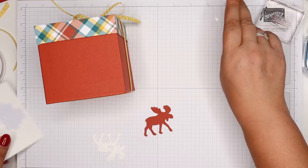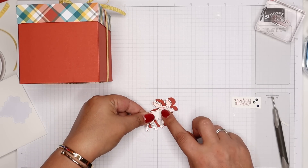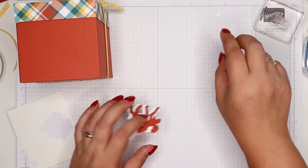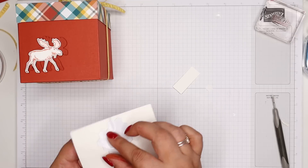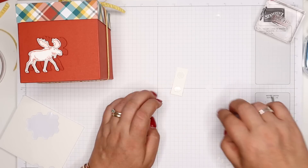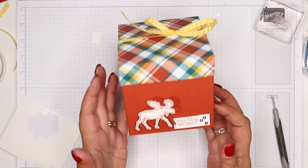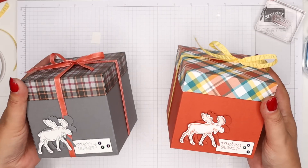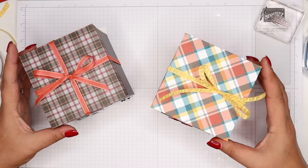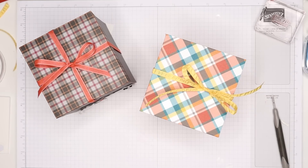Guys like embellishments too, and I'm making this with my four sons and my husband in mind — that's why it's more masculine themed, but yeah, they like rhinestones too. I'm going to put dimensionals on the back, then I'm offsetting my moose — it's like a shadow but not like a shadow, just a little offset. My boys would appreciate the wit of 'Merry Christmas' — they go bonkers for Christmas crackers every year. I think that's a nice box. Thank you ever so much for joining me — see you tomorrow, bye!